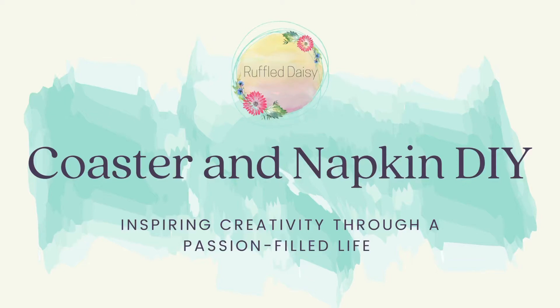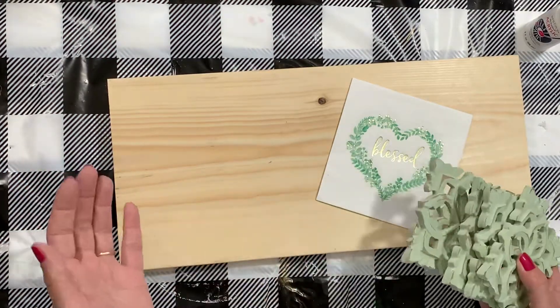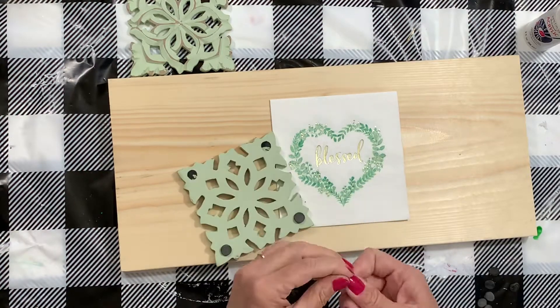Welcome to the Ruffled Daisy! Today I'm going to show you how to make an adorable wall hanging with a set of coasters and a napkin. This is gonna turn out so cute — I got these coasters at HomeGoods.